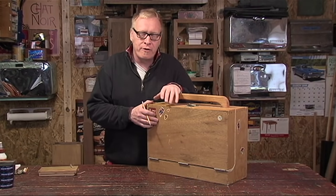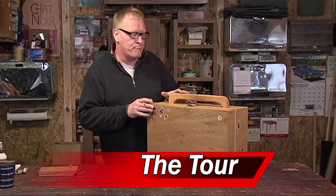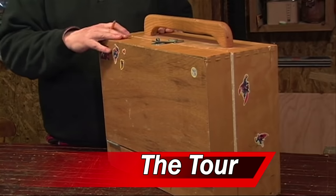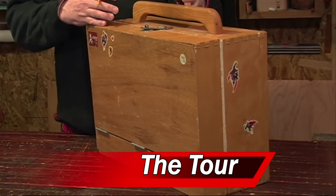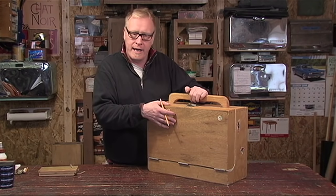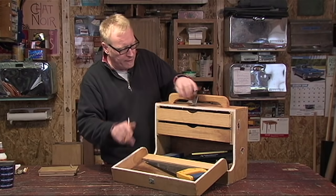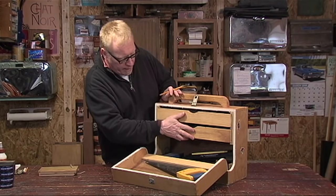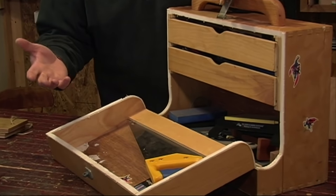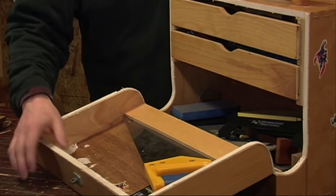Alright, let's have a look at our toolbox. Great nice little toolbox, perfectly at home on the work bench or at the job site. We're using half inch plywood for the carcass of the toolbox and quarter inch plywood for the front and back. We have a hardwood handle. Inside we have a couple of drawers suspended — a nice little area to put your sharpening stones or a hand plane or whatever you might need on the job site.